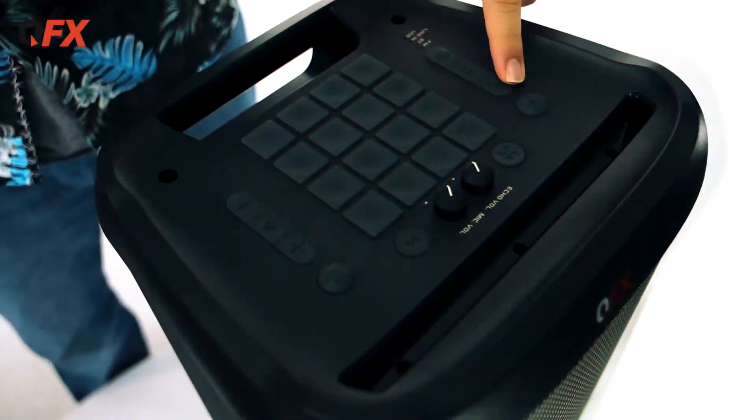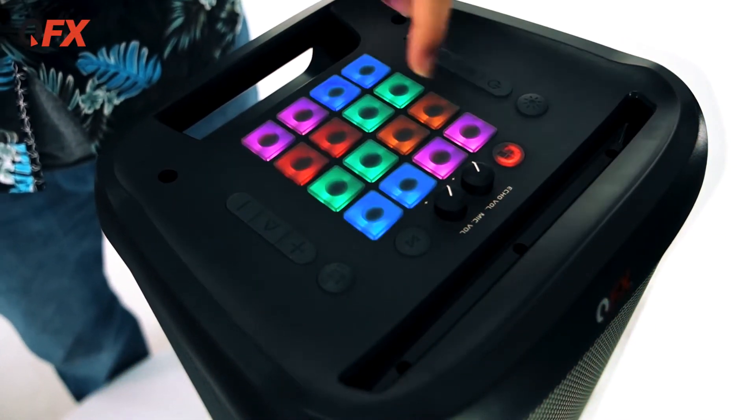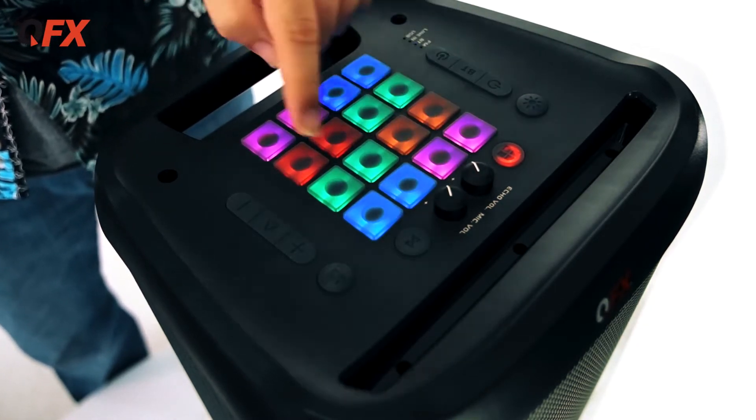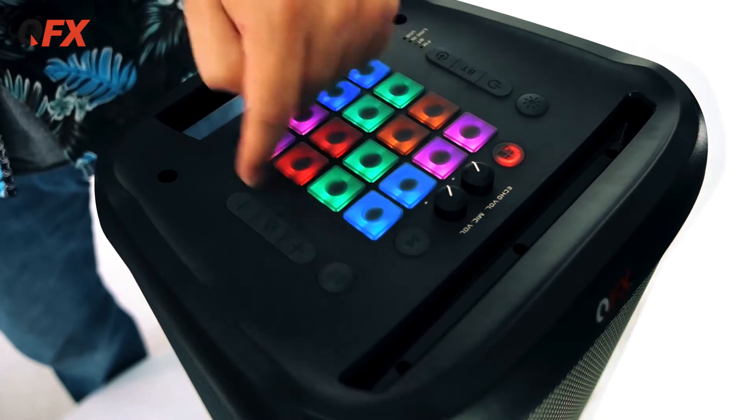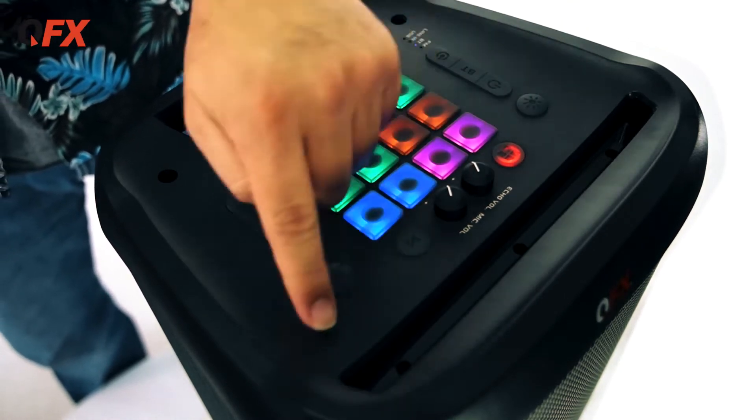Okay, we're back. Check this out — this is the power on button, Bluetooth mode, mode button. That's the lights. Here is your banks for your sound effects, echo volume, mic volume, repeat. Here's your X-bass, volume up, play, volume down. Got a solid handle and you got this little dock.